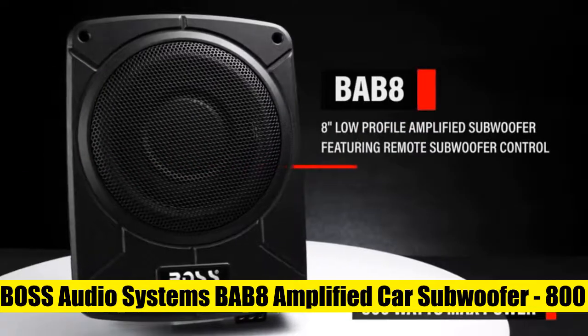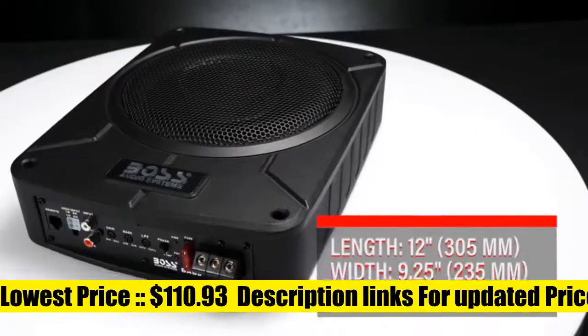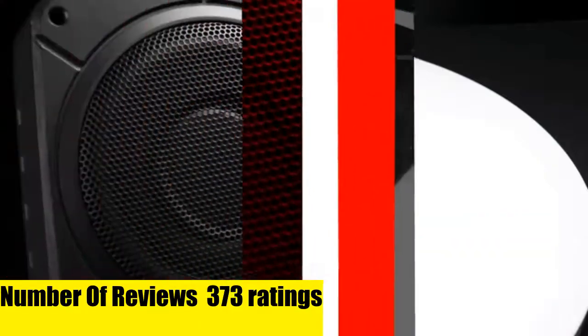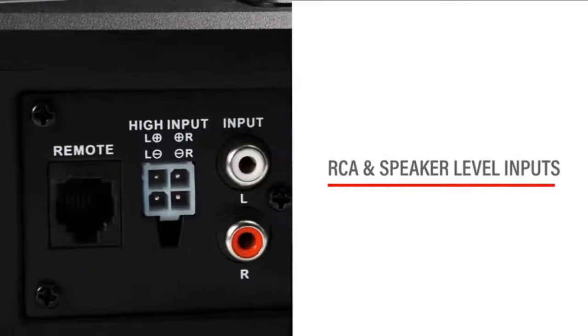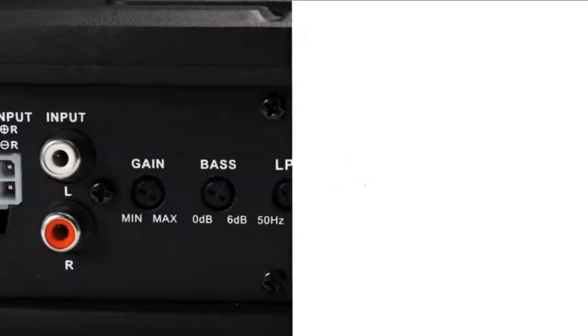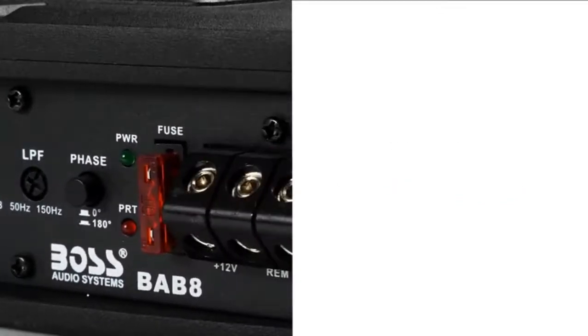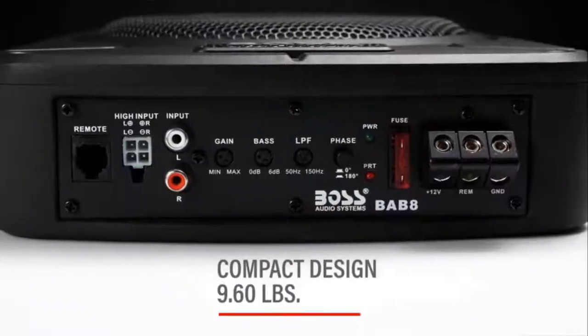BOSS Audio Systems BAB8 — the combination of amplifier and subwoofer all into one makes this ideal for spatially challenged vehicles. With a slim design, there are a few installation options. Embrace the bass. A built-in 800 max watt amplifier powers the subwoofer. This design controls the output voltage and current precisely by not only removing the output current sensing loss, but also eliminating all secondary feedback circuitry.